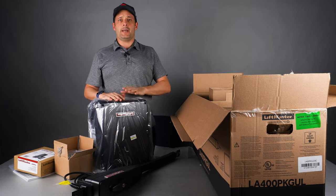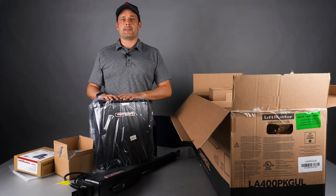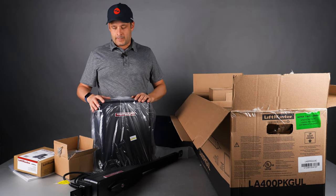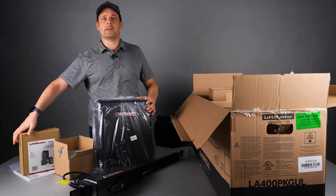After, when you order any accessories that are small enough to be added, we would add all of the accessories — such as remotes, keypads, etc. — in the box directly. And that's what comes with the LA400 PKG UL.